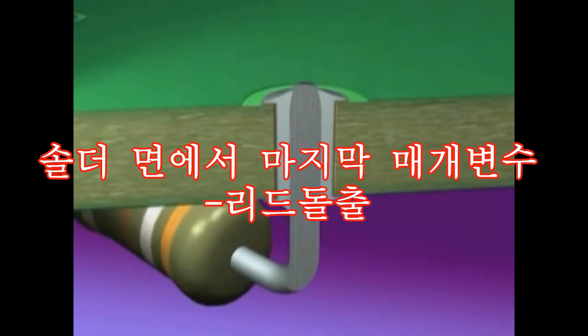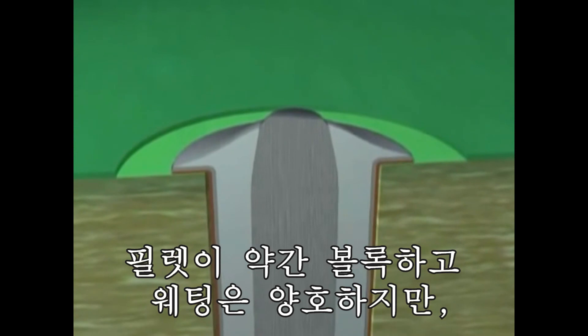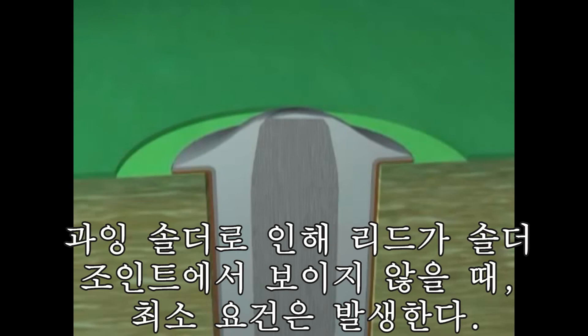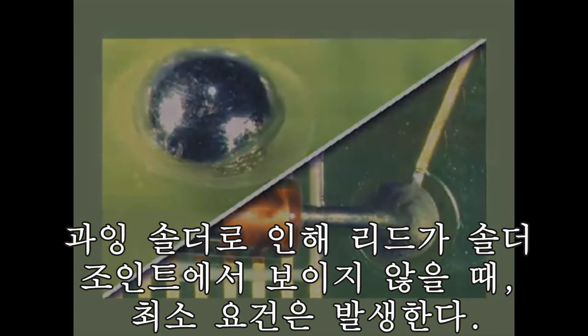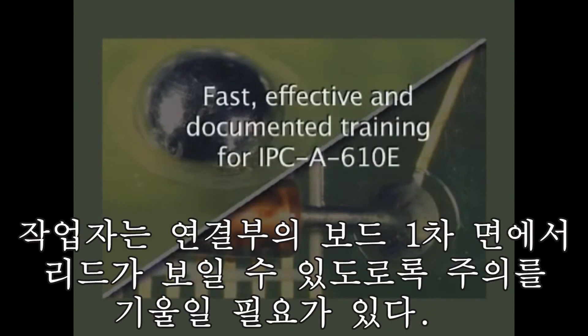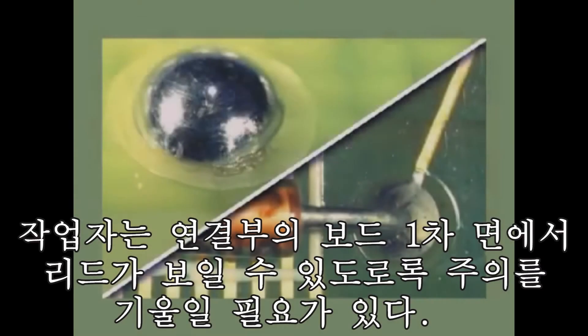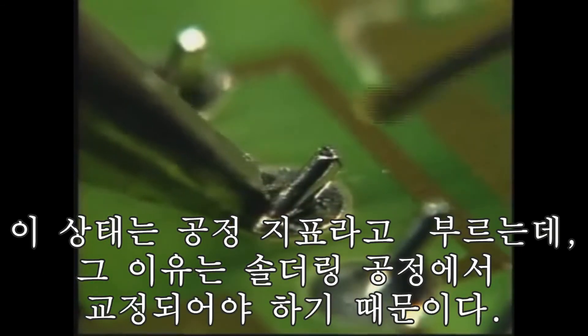Our last parameter for the solder side is lead visibility. The minimum requirement occurs when the fillet is slightly convex with good wetting and the lead is not visible due to excess solder. You need to make sure you can see the lead in the barrel from the component side of the connection. This condition is called a process indicator, meaning the cause of the condition should be corrected in the soldering process.